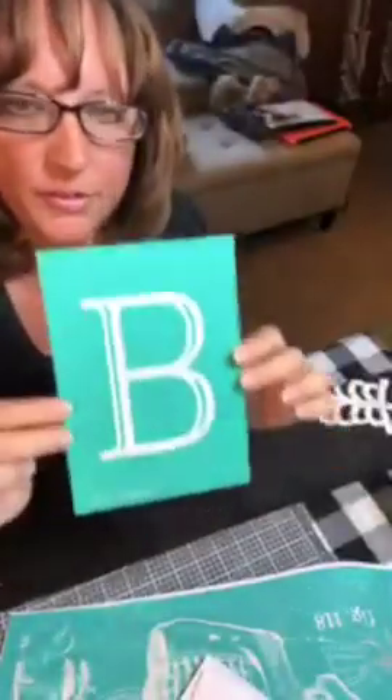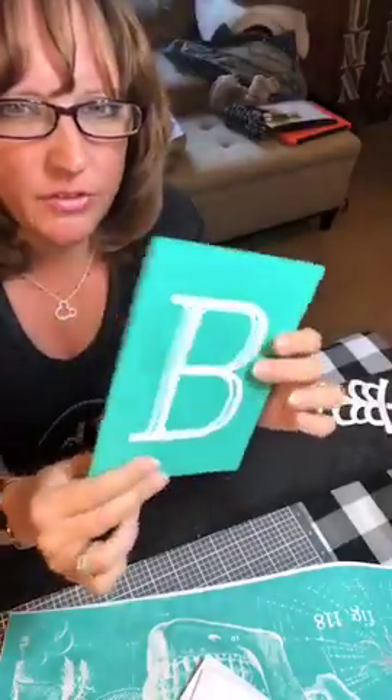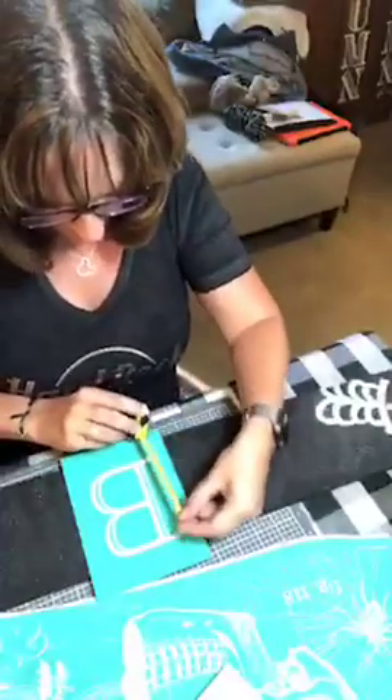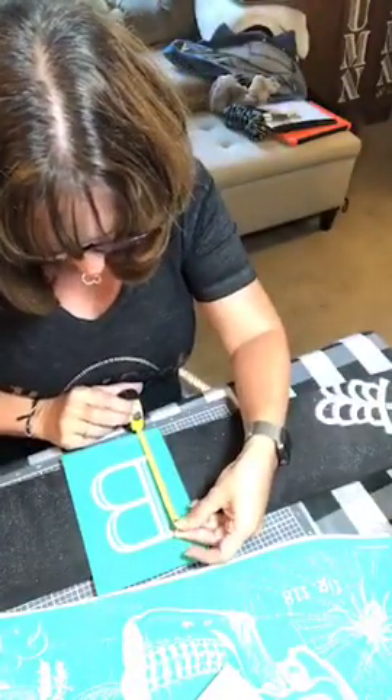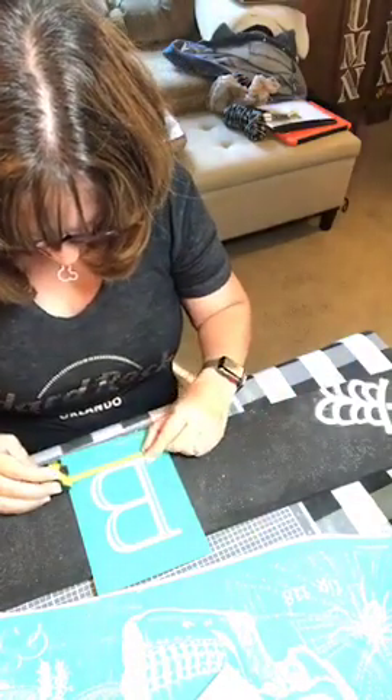These letters here are really fun. This is a 4x6 transfer size. Now the letter itself is not 4x6 — the letter is actually about 4 and a half by 3 and a half inches.